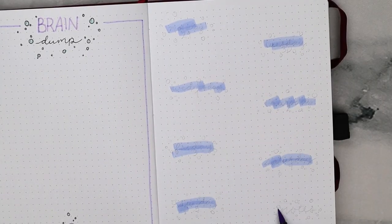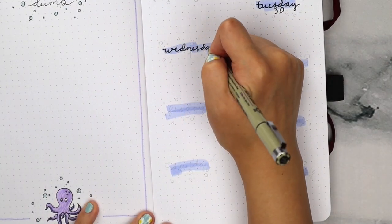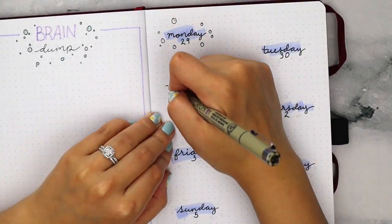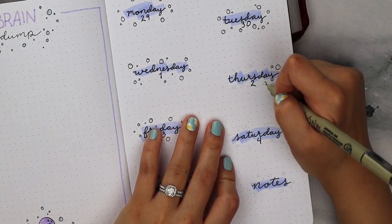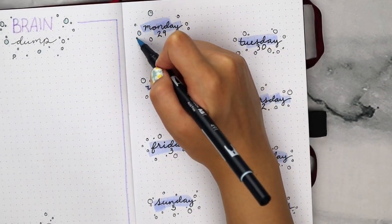For my first weekly spread, I used the periwinkle marker to draw out these paint swatch designs for where the dates will be written out. Then I added in random bubble patterns all around each one to stick with the underwater theme. This layout is one of my favorites to do because it is so simple and easy but it looks like a lot of thought and effort was still put into it.